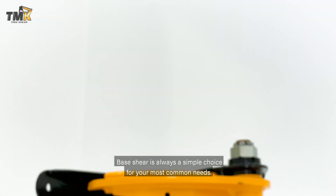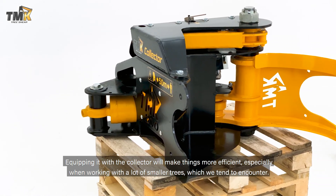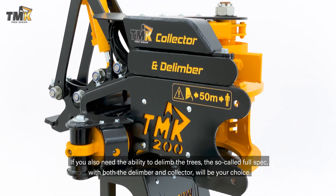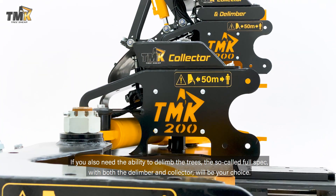The base shear is always a simple choice for your most common needs. Equipping it with the collector will make things more efficient, especially when working with a lot of smaller trees. If you also need the ability to de-limber the trees, the so-called full spec with both de-limber and collector will be your choice.